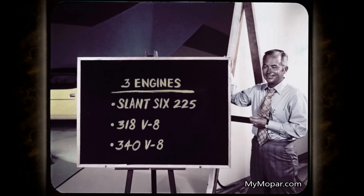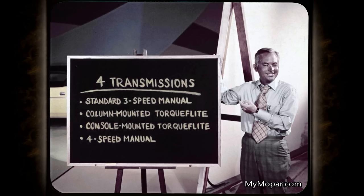Our 72 Challenger offers three engine choices: the 225 cubic inch leaning tower of power slant six, the 318 two-barrel — the standard for V8 models and the Rally — and the optional high-end performance 340 four-barrel. All engines use standard fuel and the new electronic ignition is standard with the 340 V8. Four transmissions are available: the standard three-speed manual floor mounted, the optional column-mounted Torque Flight, the optional console-mounted Torque Flight, and the optional four-speed manual available with the 340 V8 engine only.